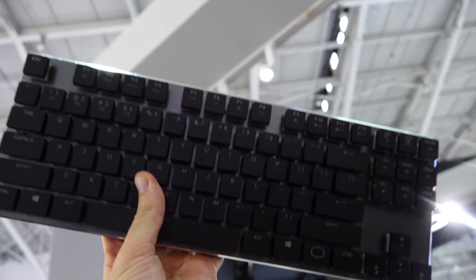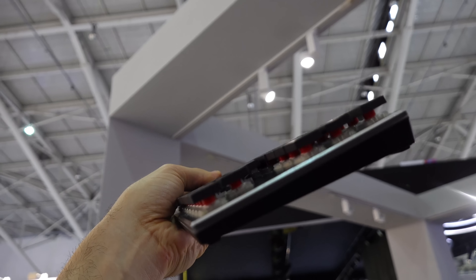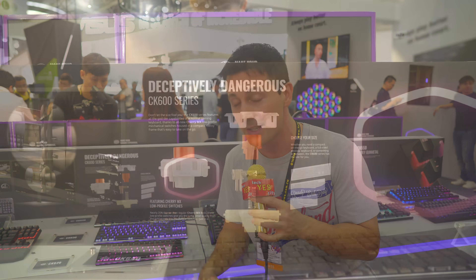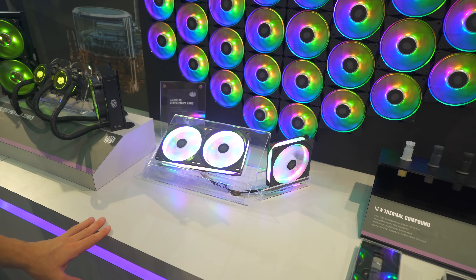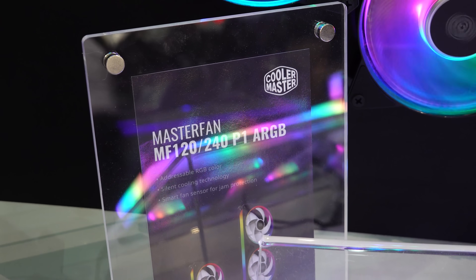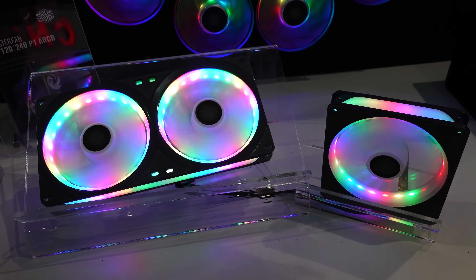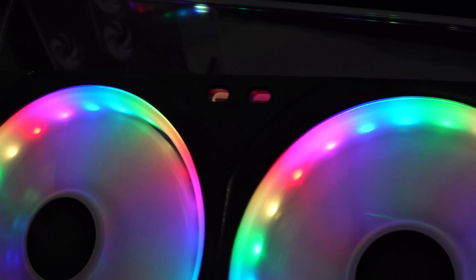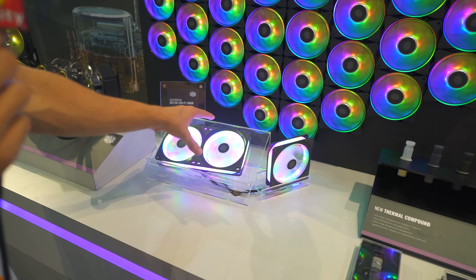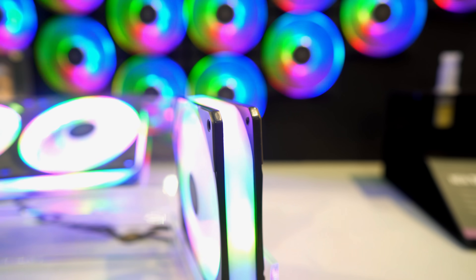On the CK series they also plan to implement a Bluetooth version, so wireless with that low profile — they're really innovating not just in cases and coolers but now keyboards as well. Last of the new products here are some new fans: the MasterFan MF120 and MF240. The design concept includes a plate to help lower vibrations and make things quieter. There are 24 LEDs in the single and 52 LEDs — RGB, addressable — on the dual packs, coming in at $29 and $39.